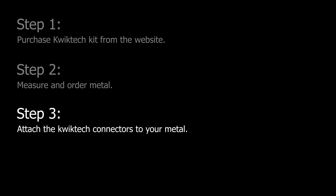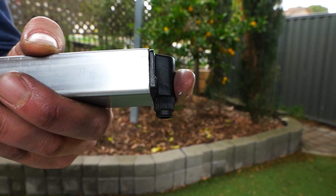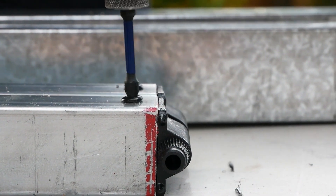Step three: attach the Quick Tech connectors to your hollow metal. Insert the rail connectors into the 38 by 25 millimeter hollow ends, ensuring the connectors are facing the same way at either end, then fit them in place with the self-drilling screws.